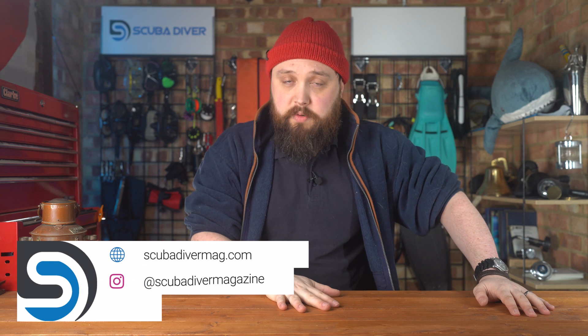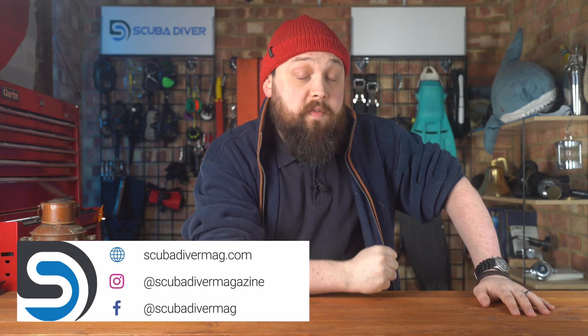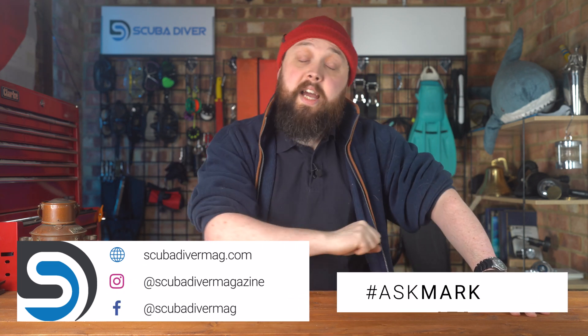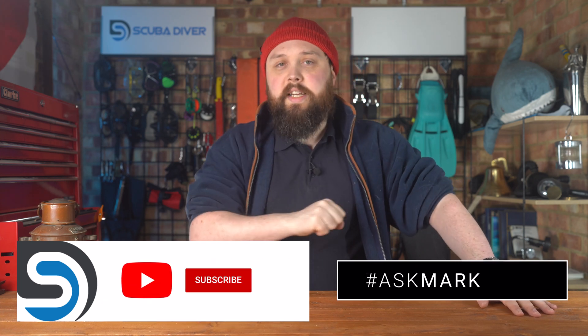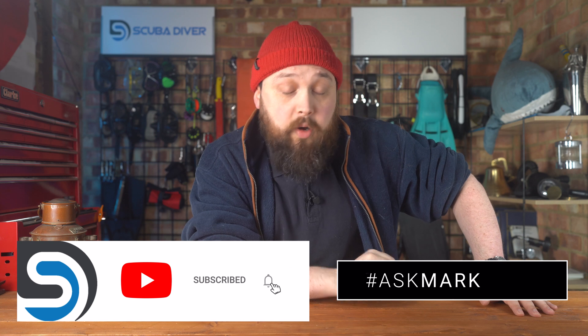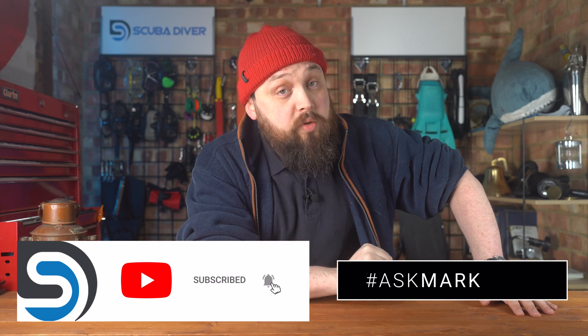It's a complicated subject better left to full-on professionals. Divers Alert Network will be a good resource to search. Dr. Neil Pollack does a lot of these kinds of lectures and many of them you can watch on YouTube — if I can find any, I'll put some links down in the description below. Otherwise, if you have any interesting questions, put them down in the comment section underneath this video. If you use the Ask Mark hashtag, it gets featured in an upcoming video. Thank you very much for watching everybody, and of course, safe diving.